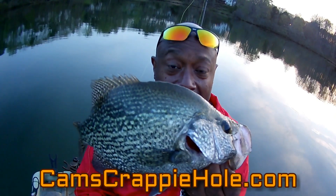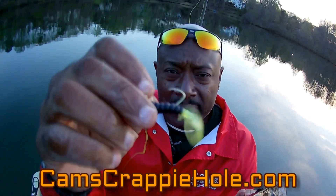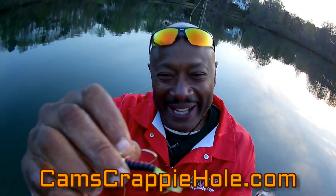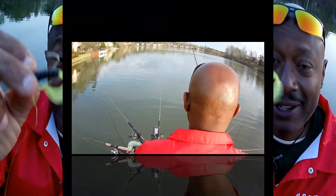I caught this 14-inch crappie — the bites are hard, they're making me work a little harder because our weather has been so up and down here in Thump City, Georgia. When you get a chance, I'll have it right down there — camscrappiehold.com. Check me out. This right here is artificial versus live bait minnows — crappie minnows to be exact. This right here is all aces.